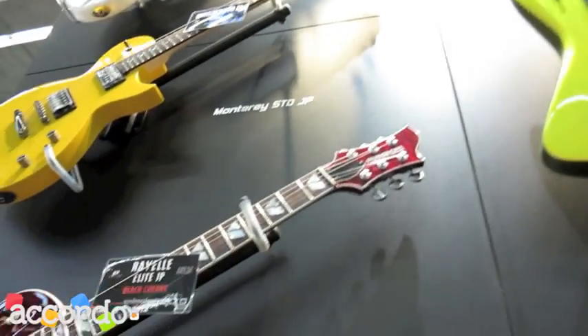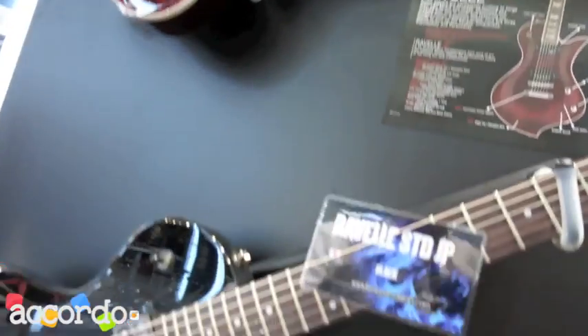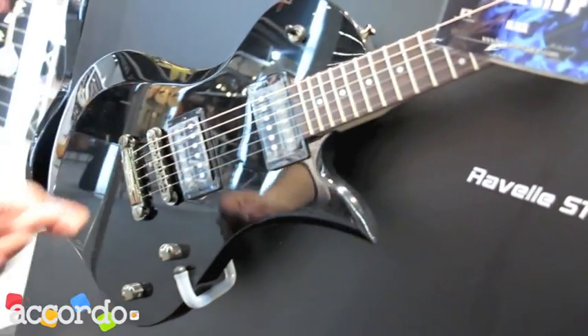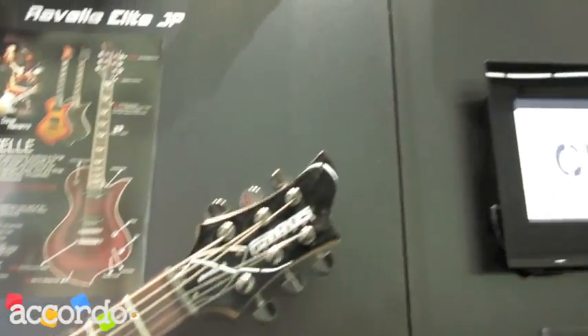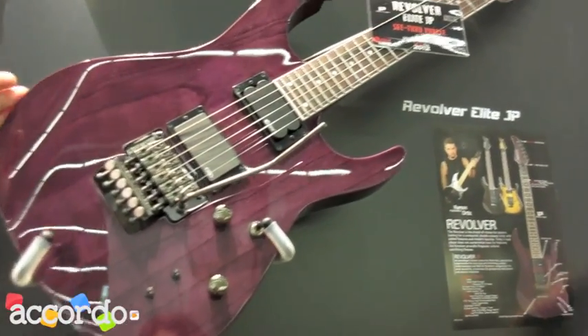Then we have a Ravel Elite made in Japan and a Ravel Standard made in Japan. On this side, there is the Revolver Elite in purple, also made in Japan.